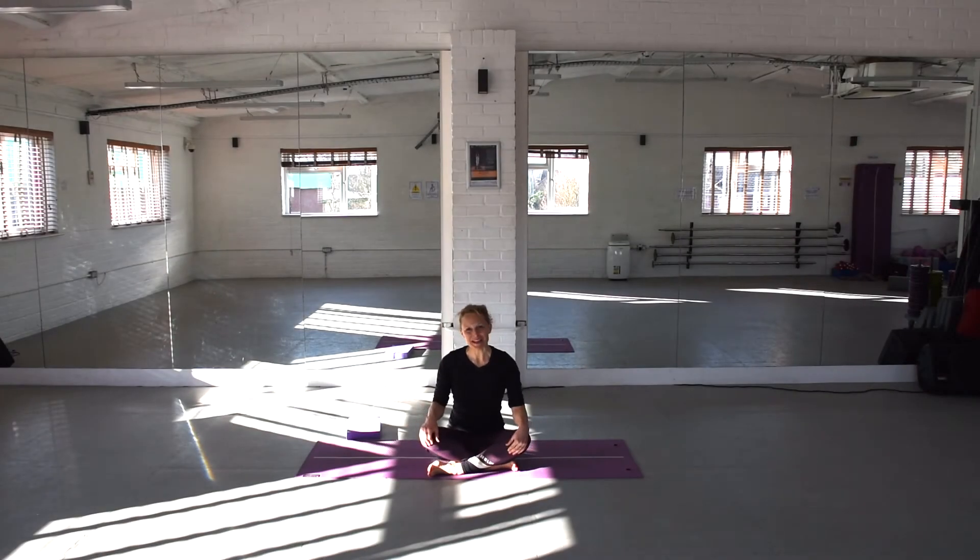Hi guys, welcome to our 10-minute sideline Pilates series. You can use a towel or a block if you have one for your head. Other than that, we need some mat and some enthusiasm. So let's give it a go.